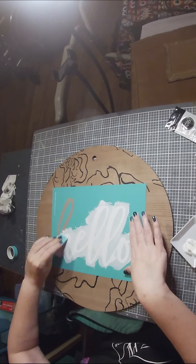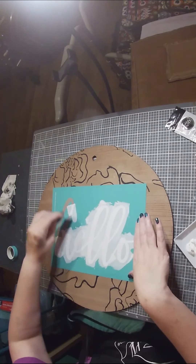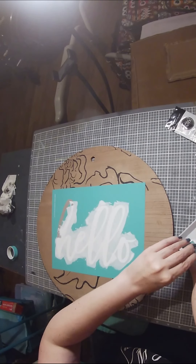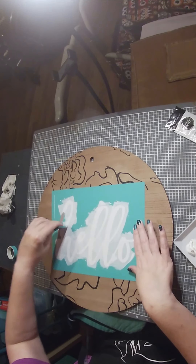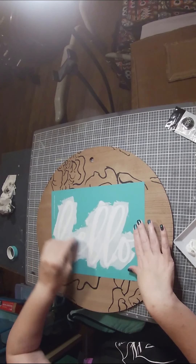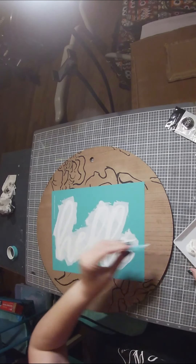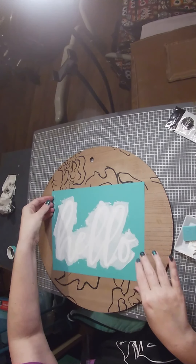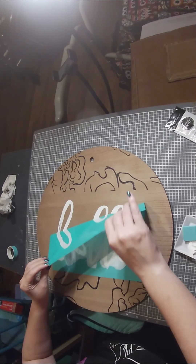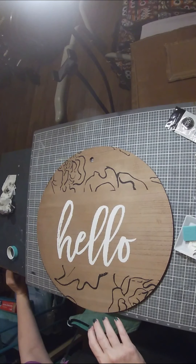This is looking great! I've simplified the design — I've kept the center clean and given it a little texture on the top and bottom, letting that natural wood grain pop out. I'm pulling all the extra paste off and lifting our transfer.